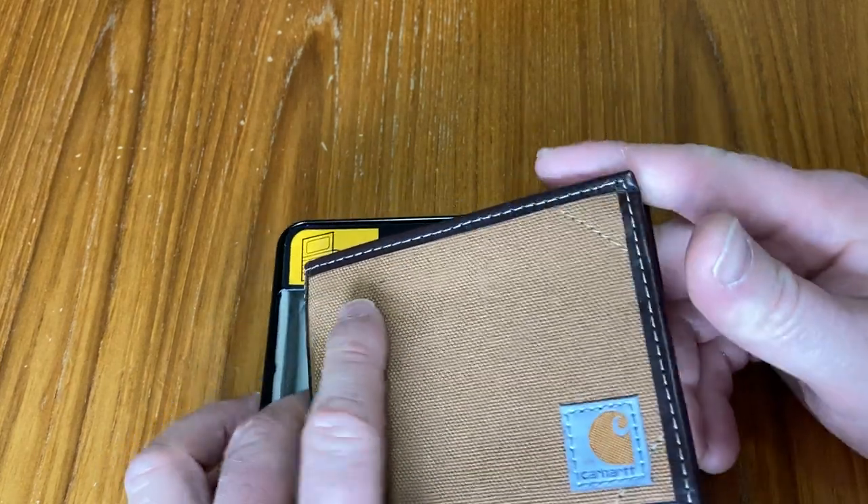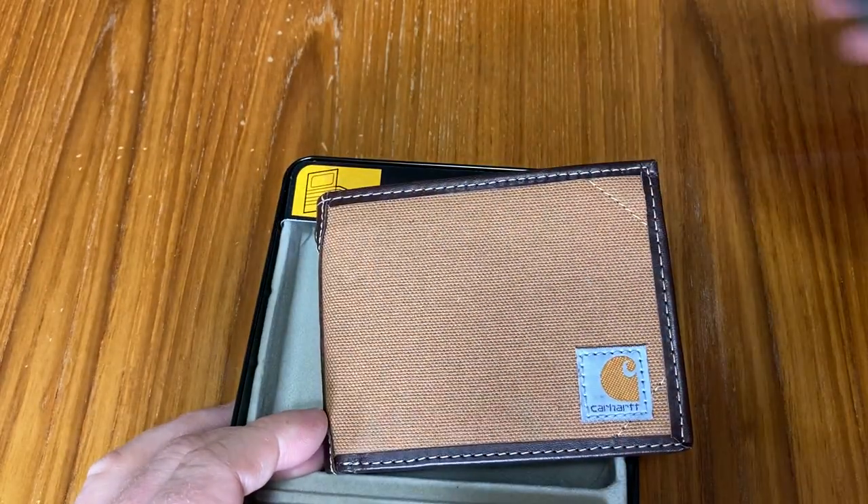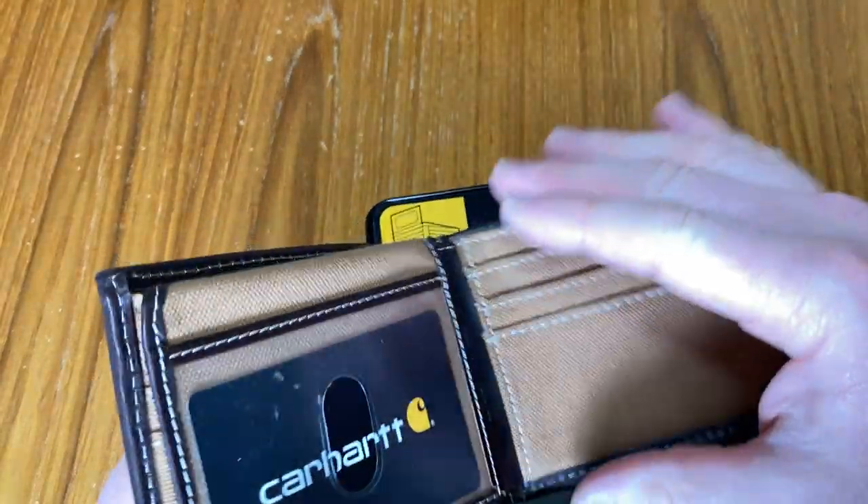Really nice stitching. It comes in this case — I wanted to show you the case. It's a pretty cool case. You get a little case you can store it in, and you can open it up so you can see the inside.